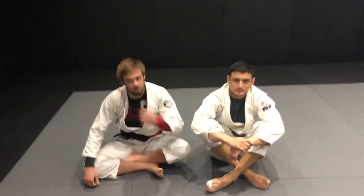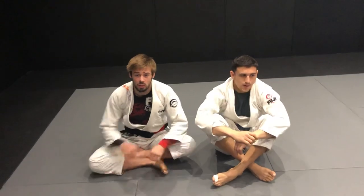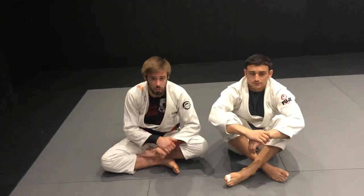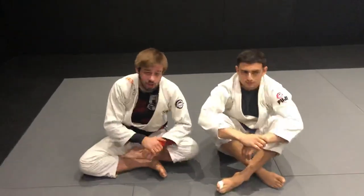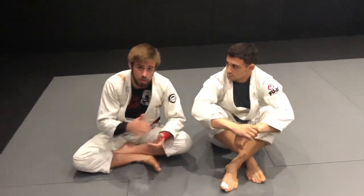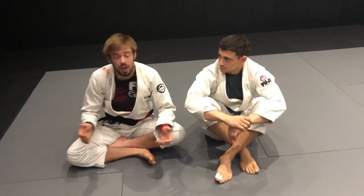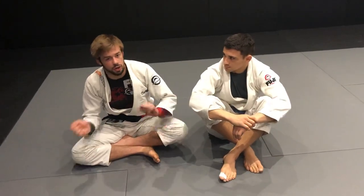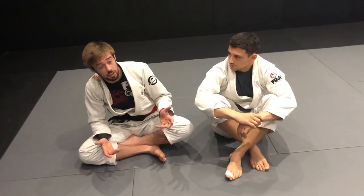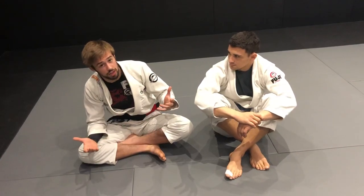I'm showing an option for a berimbolo back take when the guy goes for the toe hold. Some people don't like to go for the berimbolo because the foot is hanging in front of the other guy, so they don't go for the berimbolo, or if they do they tap to the toe hold. If you have flexible feet you can go straight to the back using the berimbolo, but I'm going to show an option if your feet are not flexible.